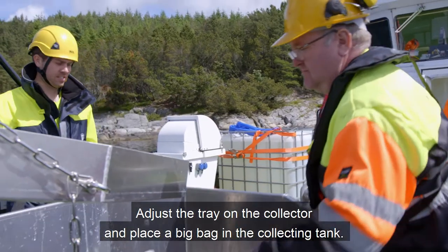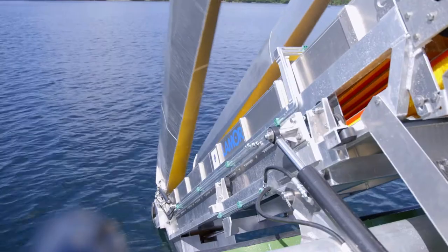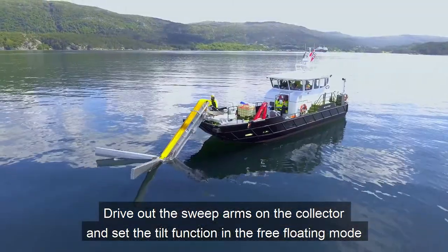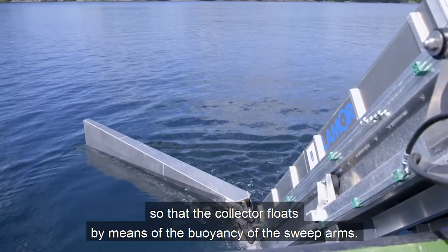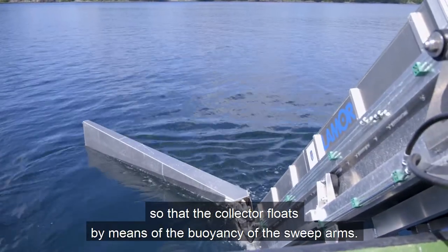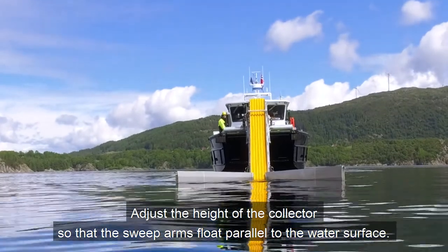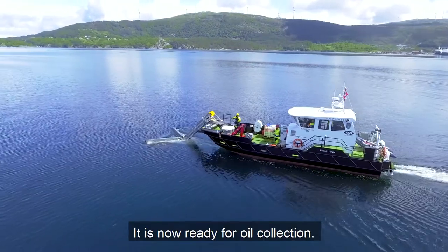Adjust the tray on the Collector and place a big bag in the collecting tank. Drive out the sweep arms on the Collector and set the tilt function in the free floating mode so that the Collector floats by means of the buoyancy of the sweep arms. Adjust the height of the Collector so that the sweep arms float parallel to the water surface. It is now ready for oil collection.